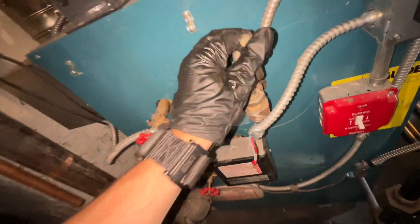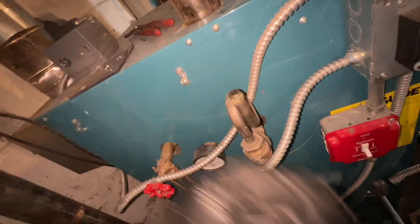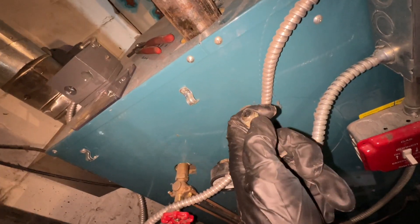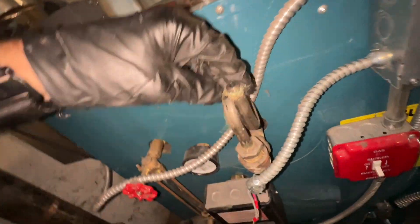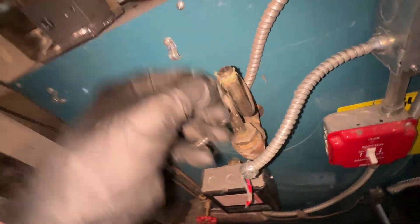It is clear. I'll tap on this, take off this old pipe dope string, and spin it back on nice and tight.